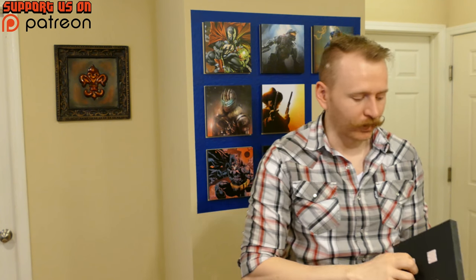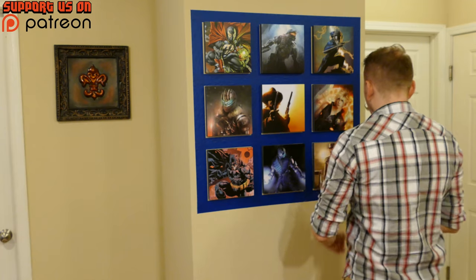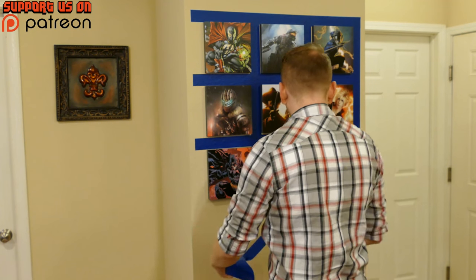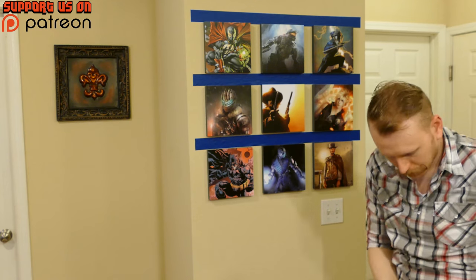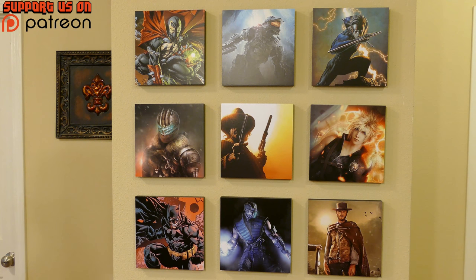It helps if I take all the adhesives off the back instead of just one. Okay, I think it looks pretty good — let's remove the tape and see what we've done. Very happy with it — it was definitely worth the money in my opinion.